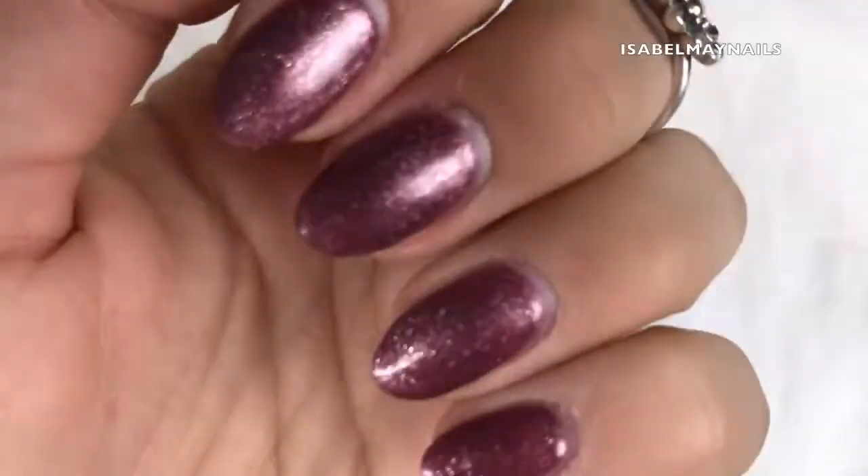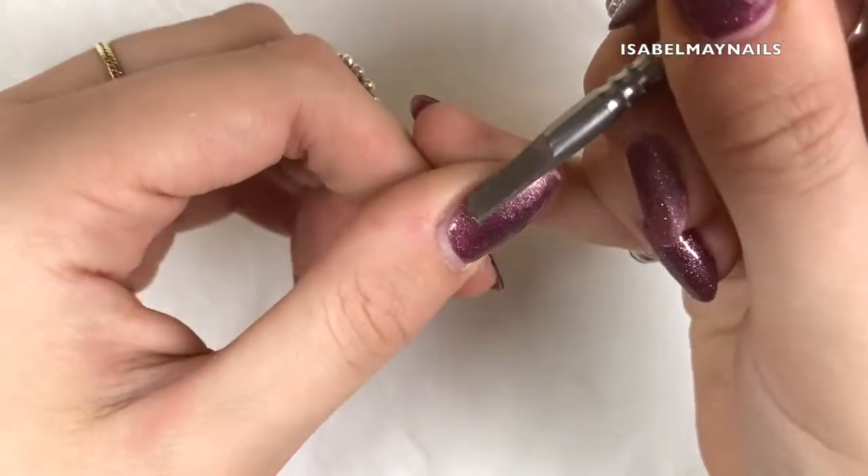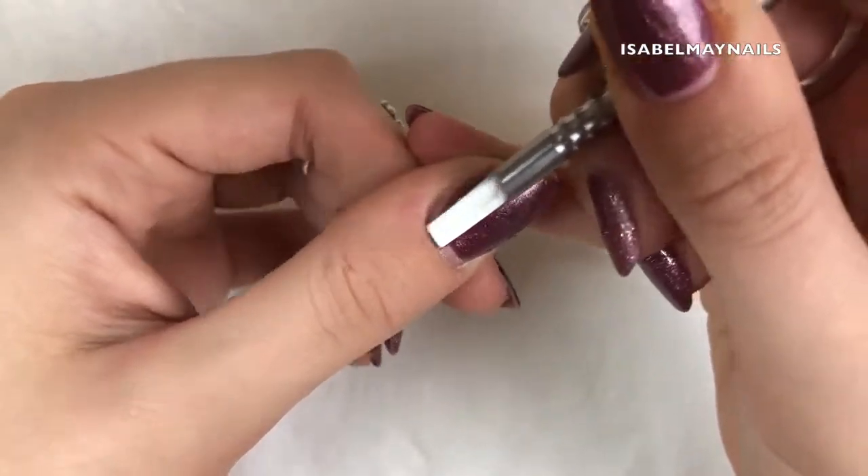I've got gel polish on my nails, and I do have a thin layer of a builder gel from the gel bottle on my nails, so they are slightly thicker than just gel polish. They take a couple more minutes to remove soaking in acetone, but I thought I'd show you anyway because it's very similar to just gel polish.